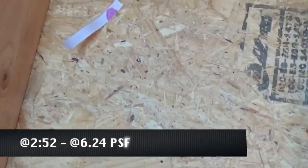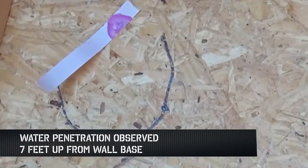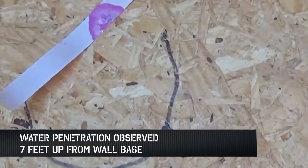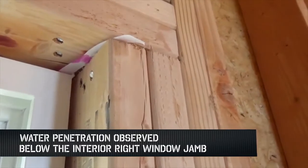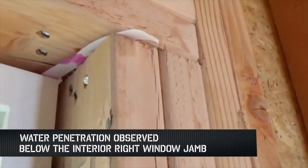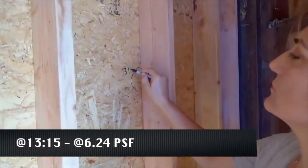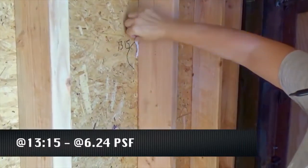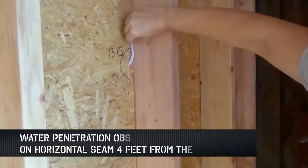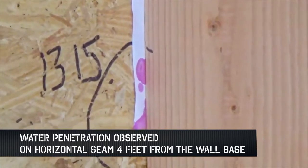At 6.24 PSF, 2 minutes and 52 seconds into the test, water penetrated through the sheathing 7 feet up from the base of the wall. Then at 6 minutes 33 seconds into the test, the interior right jamb of the recessed window had water penetration with water streaming in through the OSB. At 13 minutes and 15 seconds into the test, at 6.24 PSF, water was seen penetrating through the horizontal seam 4 feet up from the base of the wall.